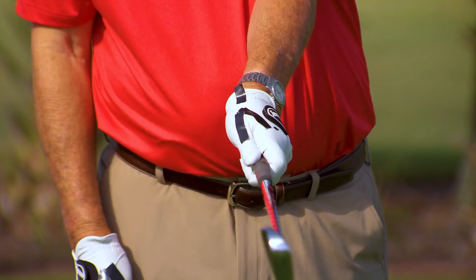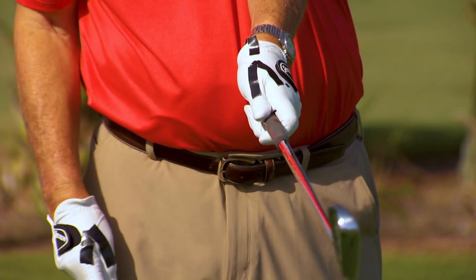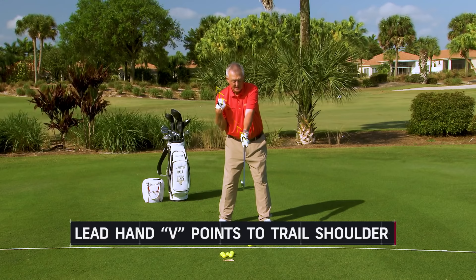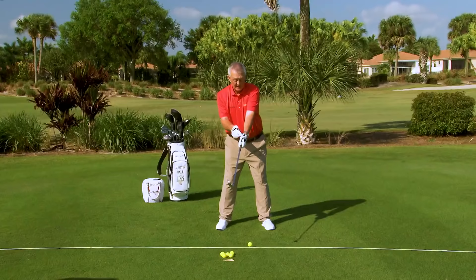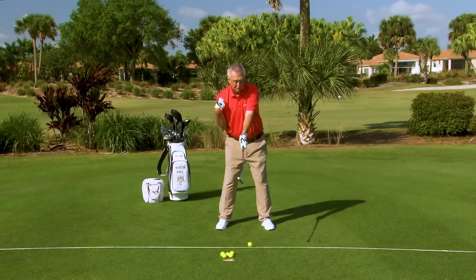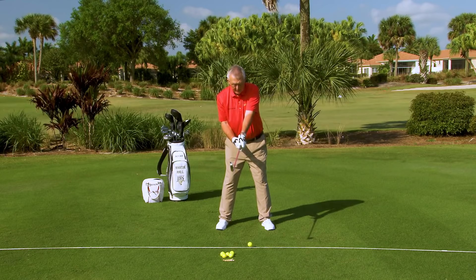When I close my fingers around the club, I get a V between the thumb and forefinger — I haven't got my thumb sticking way down the shaft. That V is going to point towards my trail shoulder, somewhere between chin and trail shoulder. Pointing to your lead shoulder is a no-no. You want that V pointing to your trail shoulder. That's called a strong grip, and strong is long — it's going to help you hit the ball a long way.